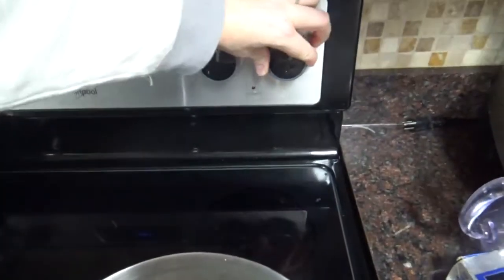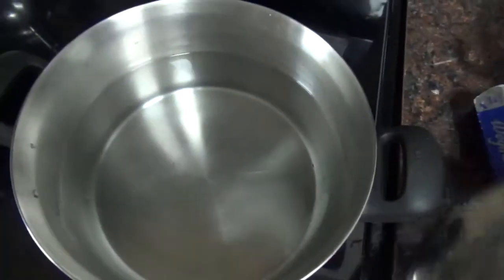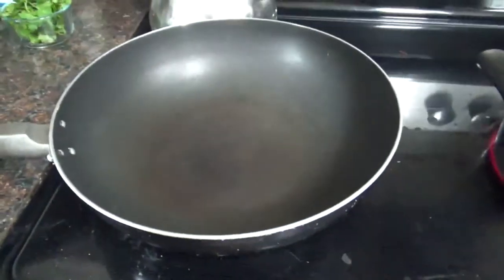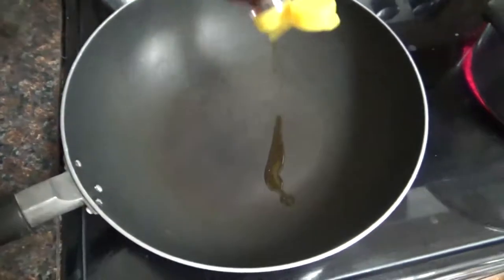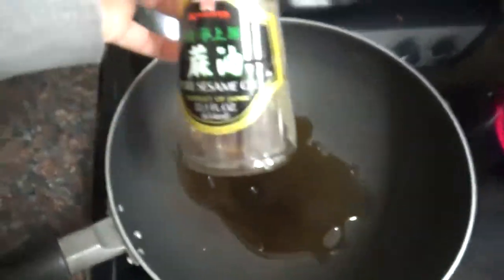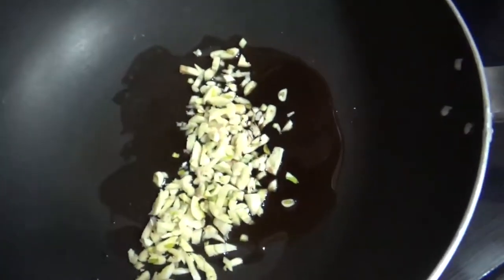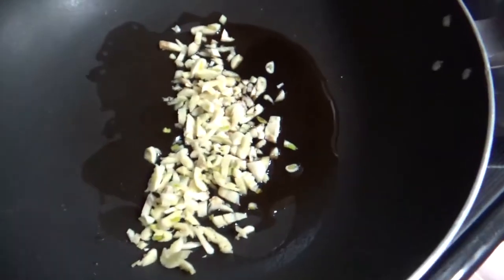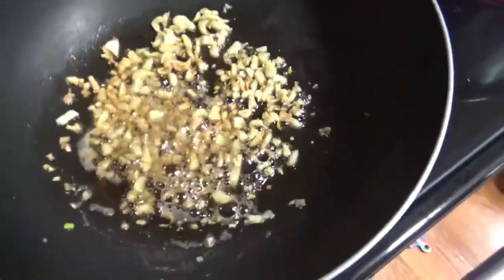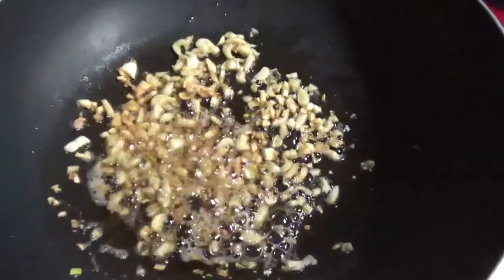First up, we have a pot of water on to boil on high for our rice noodles. Next I have my wok here — yes, you can use a good-size skillet if you don't have a wok. I'm going to put in a couple tablespoons of toasted sesame oil, and to the sesame oil we add about six cloves of garlic, chopped up. Turn the heat on high and let them start to sizzle.